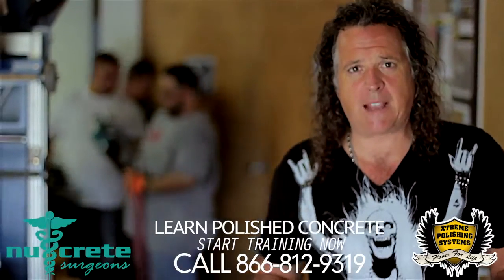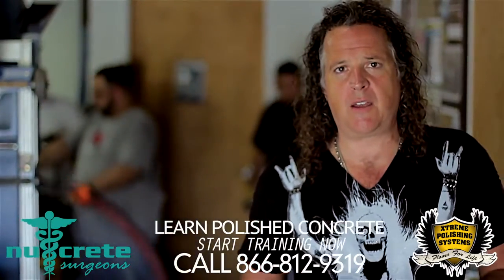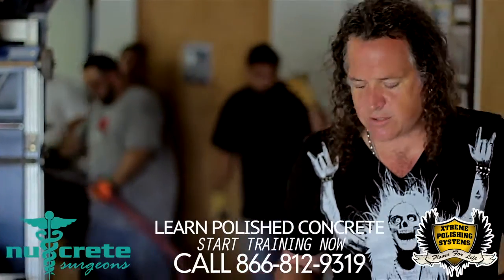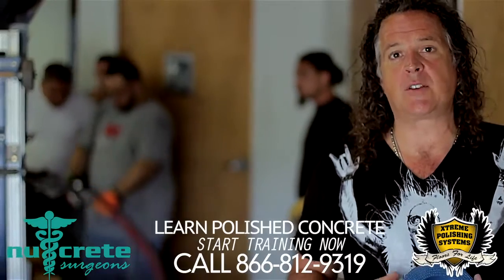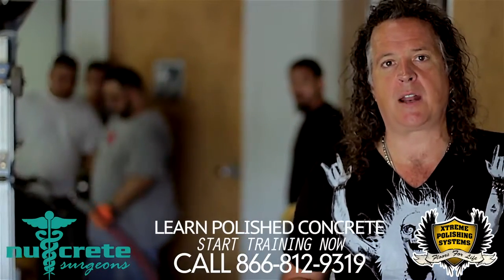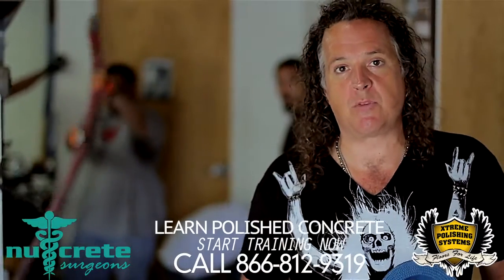Today we're back in the warehouse and we're going to show you how you remove epoxy coatings. I have four of my workers here today and some new people and we're training on how to remove coatings. Coatings is always a big problem for a lot of contractors because they're really not sure what type of tool they're supposed to use to remove coatings.